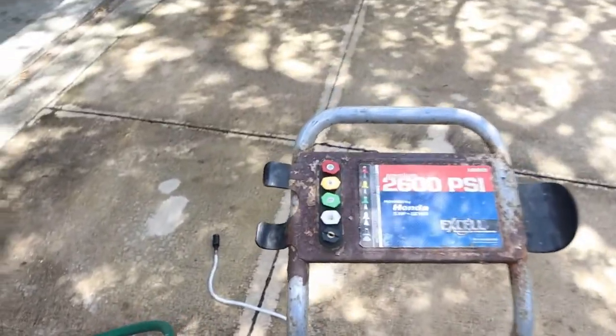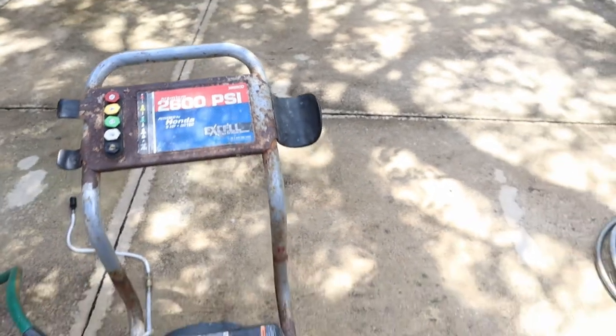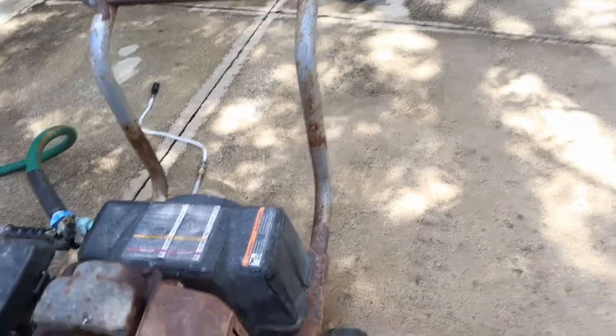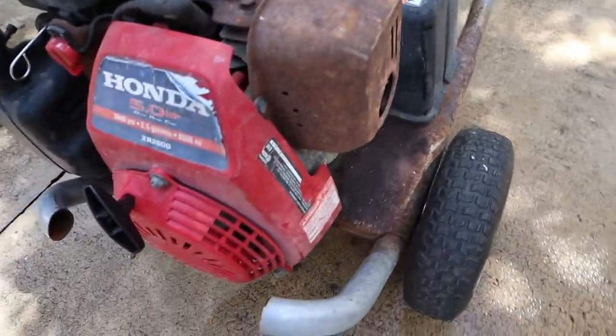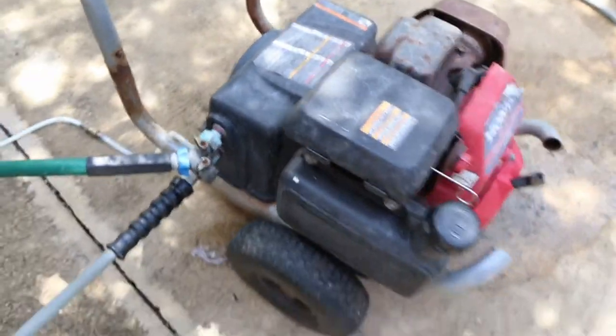I've got a little helper today, and you can see this is a Honda 2600 PSI — it's definitely seen better days, but I don't think it's dead quite yet. We're going to figure out what's going on.